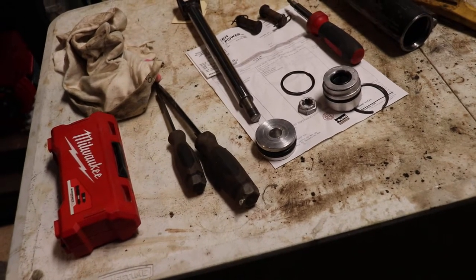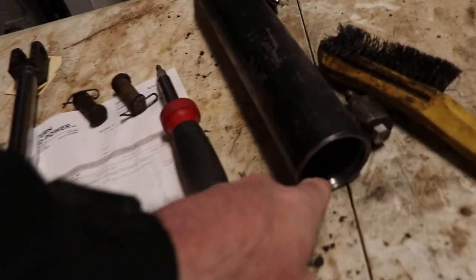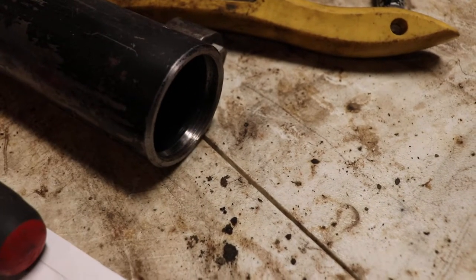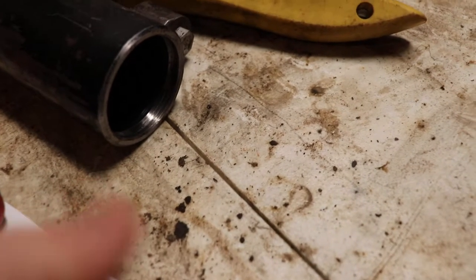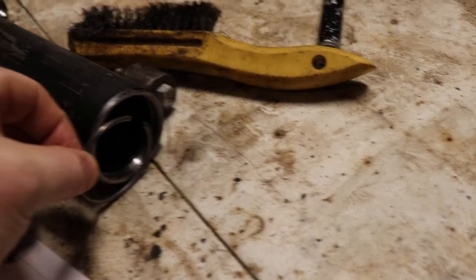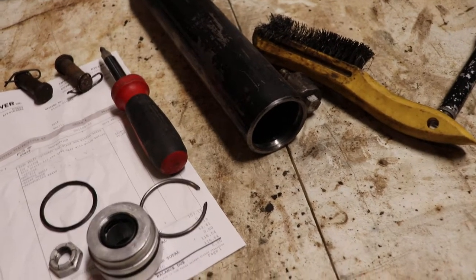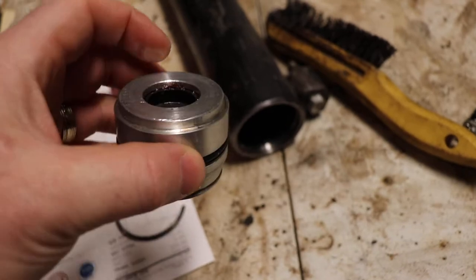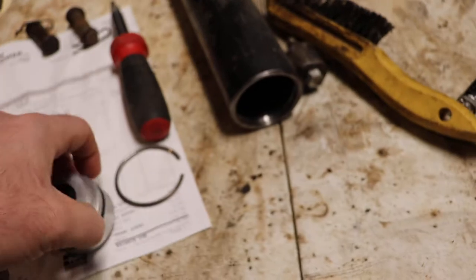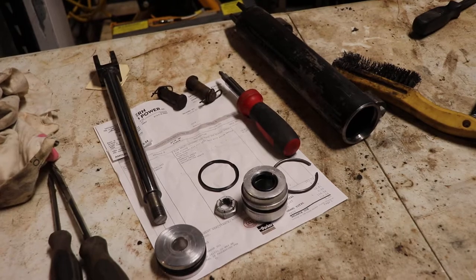I'm not going to show putting it back together, but this lip here is beveled to put the cylinder in, but when coming out it's a very square lip to hold this ring from sliding out. That makes it really difficult to get this out without damaging it. I really only needed the two main parts but damaged everything else just trying to get it out. Plan to have a little bit of downtime until you get the parts from Parker.